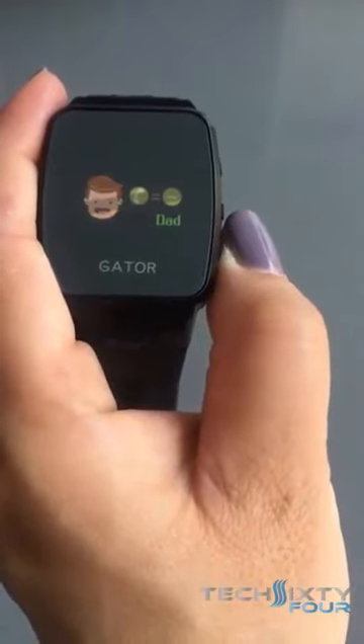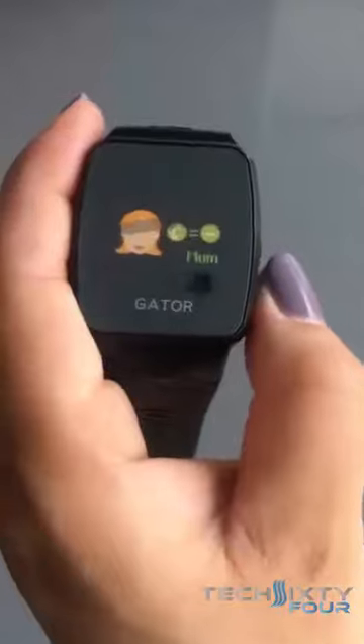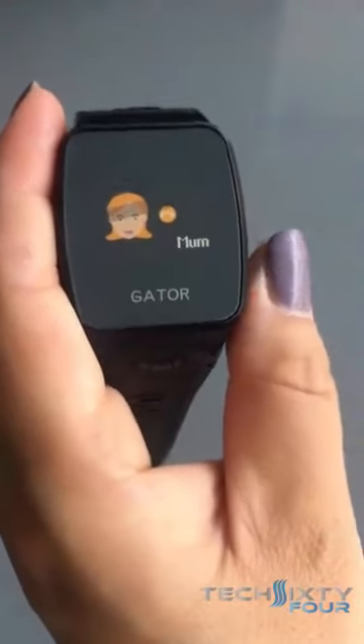If you choose to call a particular number, you find it, and you long press it for three seconds, and that makes the call.